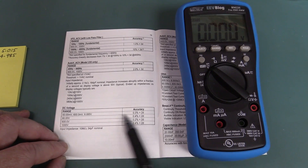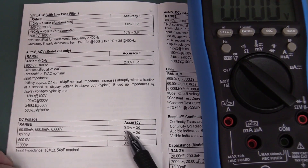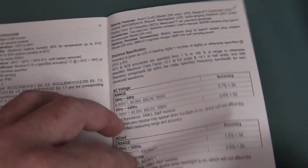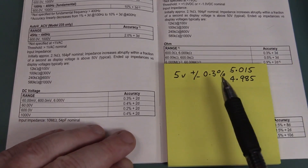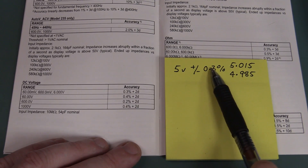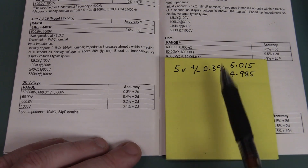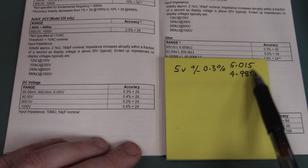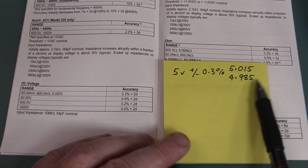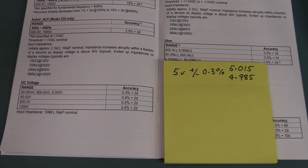Typically for the DC voltage range, for the 60 millivolts through to 6 volt, we're looking at 0.3% plus two digits. That's 0.3% of the actual reading, given as plus or minus a percentage of the reading plus number of digits. So if you're measuring 5 volts on the 6 volt range, just with the plus or minus 0.3% accuracy figure, it could read anywhere from 4.985 volts to 5.015 volts and still be within spec. And that's not taking into account the extra plus two digits. But how close is it actually going to be?